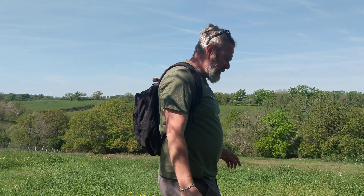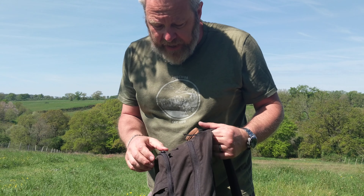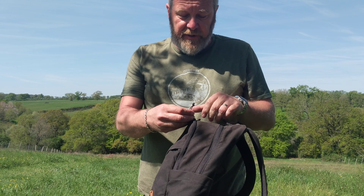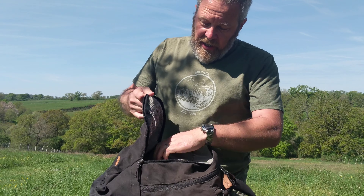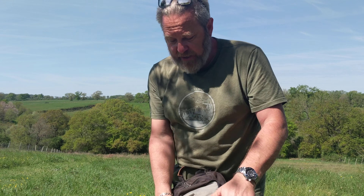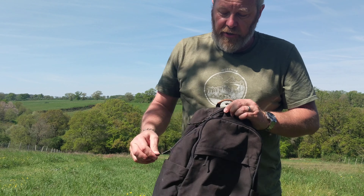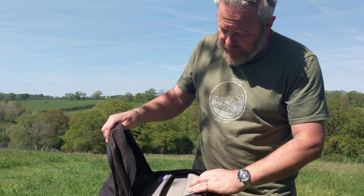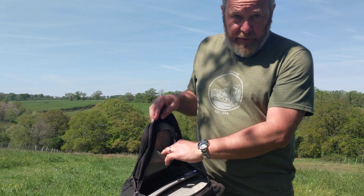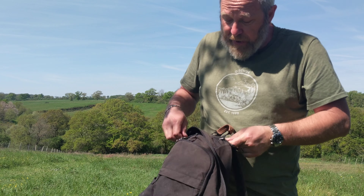Let me just grab the Fjällräven Räven 20. So this is the 20 — as you can see, it shares many of the features of its big brother the 28, but it's smaller. 20 refers to the 20-litre volume of the bag. So it's all the same but smaller. I'm going to model this for you — I'm 1.85m, so I'm quite big, this is a small backpack. Really daypack style. Just as comfortable — I really like this as well, it's super practical.